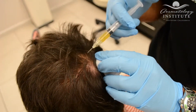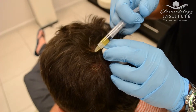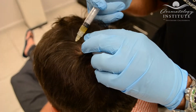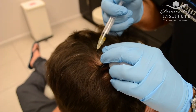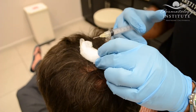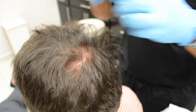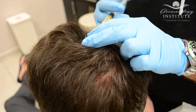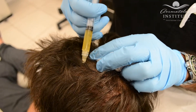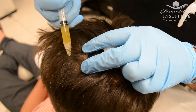We have a very nice patient today who has had this once before, so this is his second treatment. As always, I want to remind our viewers that our patients are never paid for their testimony. These are real patients of our office that are here to have real treatments. We'll inject all areas of concern to the patient, including the frontal scalp. We have a generous amount of PRP here to be able to do that, and I will give you a break because this is tender after a little bit.